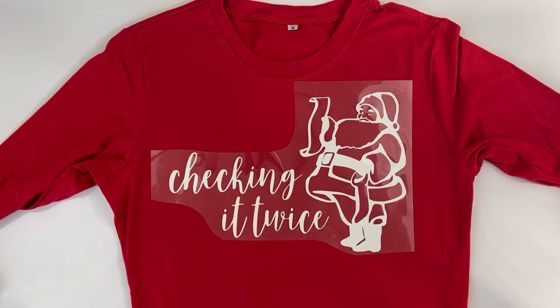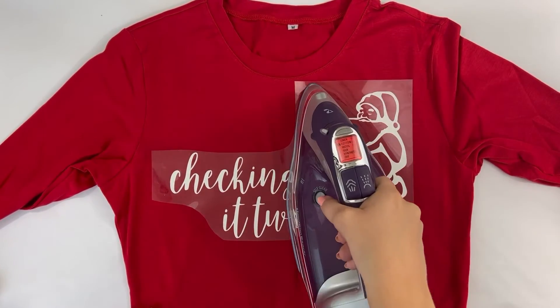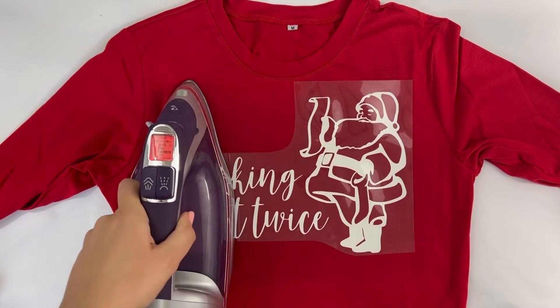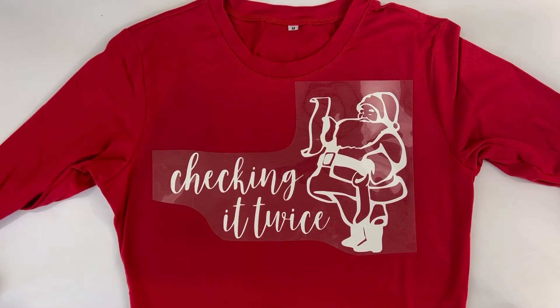Center your design in the middle of the shirt and press. I continuously move the iron around. After about 20 to 30 seconds, check to see if the design is sticking. Let it cool for about 5 to 10 seconds before trying to pull back the plastic sheet.